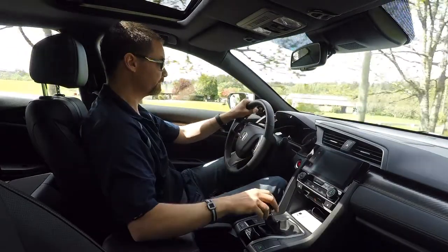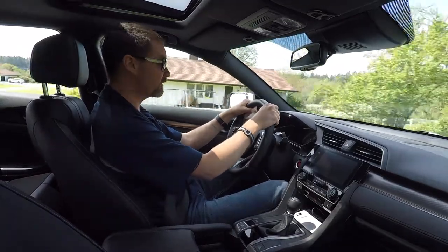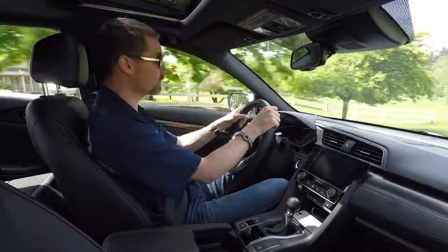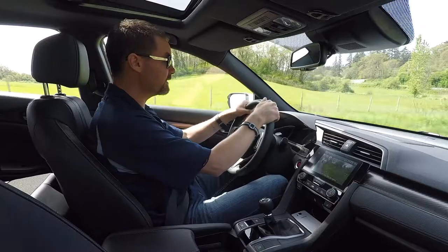Driving a standard transmission might be a little intimidating if you've never done it before, but it's really not that hard. Just get yourself into a manual and start shifting some gears, and practice what I teach you — you'll get the feel for it in no time and you'll be shifting like a pro. I'm going to break this lesson down into five separate components.